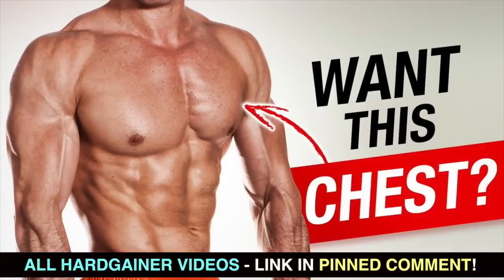What's going on nation, I'm Scott from muscularstrength.com. Even though leg videos get horrible views, we can't ignore them — just like you shouldn't be skipping leg day. So today we're going to go over three quad exercises for skinny guys or hard gainers. If you haven't been keeping up with all the videos in this series, make sure you click the link to the entire playlist down in the pinned comment section below.